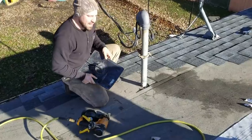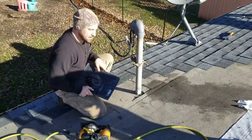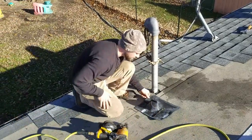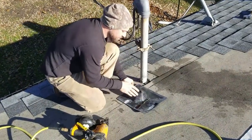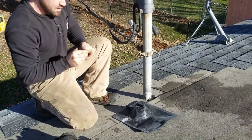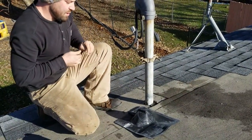So we're getting ready to redo this boot here. This is the weather head boot — a split boot. I'm going to show you how I go about it. I've never read any directions on it or anything like that, but trial and error — you guys figure it out.